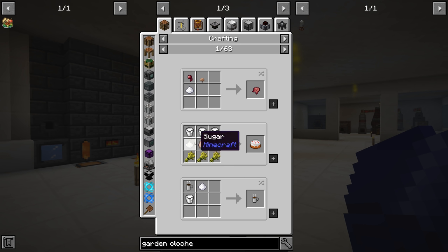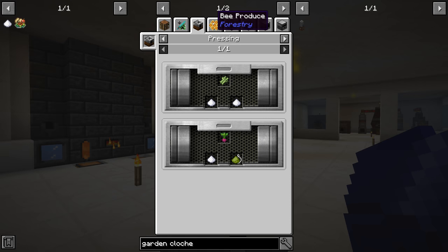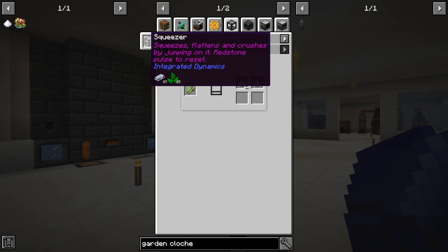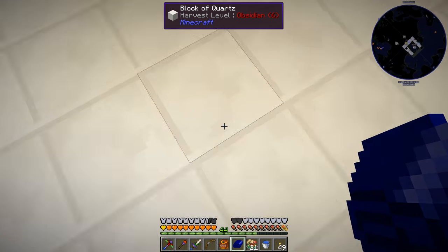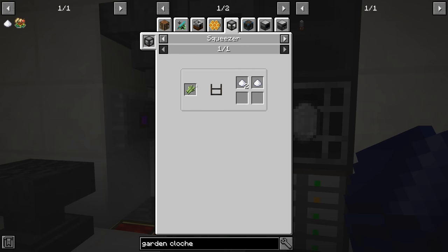If we look at the recipe for sugar, we can see the presser. We can also get it from bees, which we're not going to do. But the squeezer interested me — you can jump on this thing. It squeezes, flattens, and crushes by jumping on it with a redstone pulse to reset. So you make a squeezer, put your items on there, and jump on it. That'll give us a little bit more, but it is a manual process, which kind of sucks. It's one block of iron, one iron ingot, four sticks, and two planks — easy.